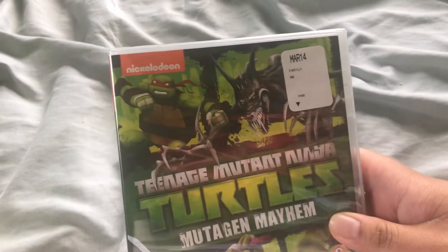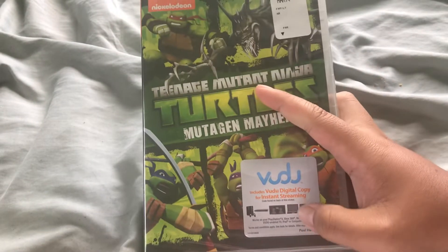So, here is the first volume, Mutagen Mayhem. This thing is alright for some reason.